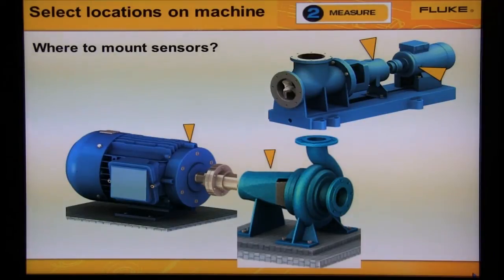This slide shows where to mount the sensor on the bearings to measure the motor and the pump. The machine on the left shows one or two locations on the motor, and both pump locations can be measured with one location — notice the arrow in the picture. The machine on the right is also small; one location on the motor and one location on the pump is all we need.